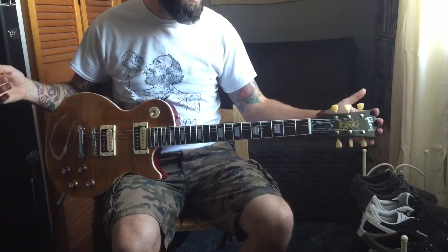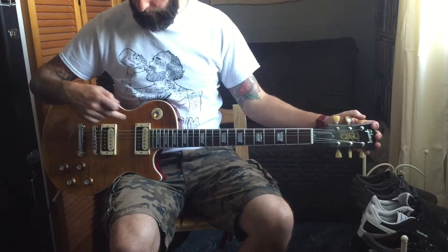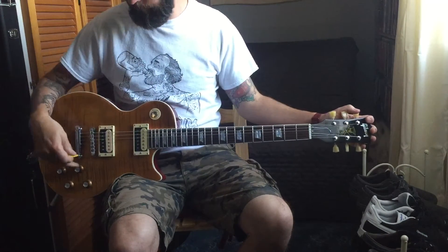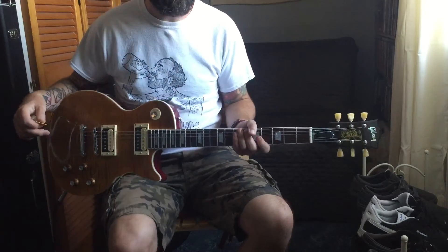So yeah, it's the Chipson AFD Les Paul with Iron Gear Tesla Shark pickups, a four-way push-pull Jimmy Page style wiring, and 50s style wiring.